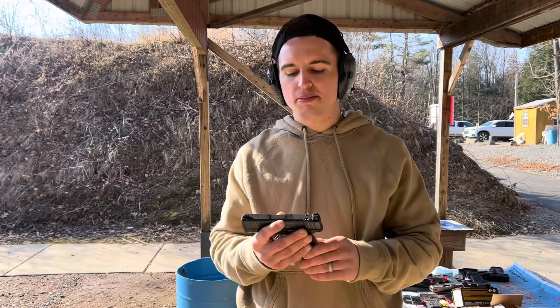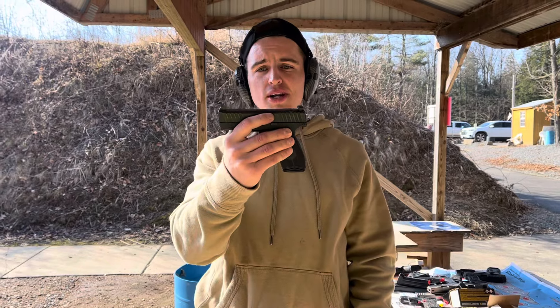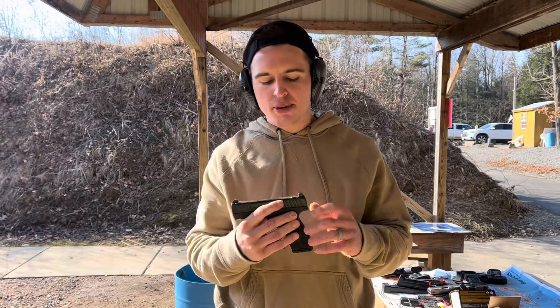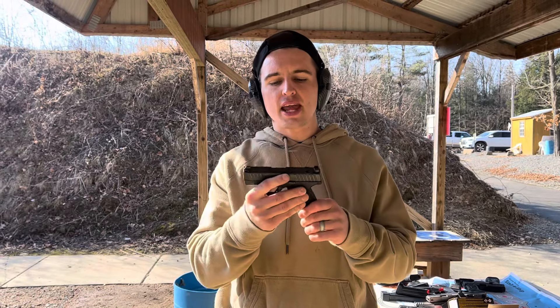As self-defenders, we're not going to war and we're not law enforcement — it's 'get off me and I'm out of here,' calling the cops, whatever the case may be. You're not having a prolonged gunfight. So 13+1 in this setup is definitely on point. I do like the Hellcat Pro, the Glock 43X, and then the Masada Slim, but this is an amazing handgun.